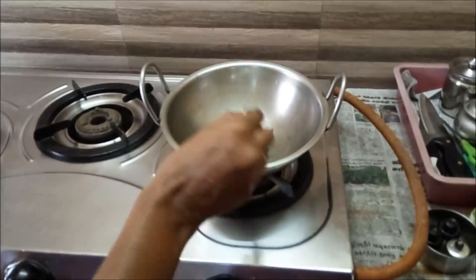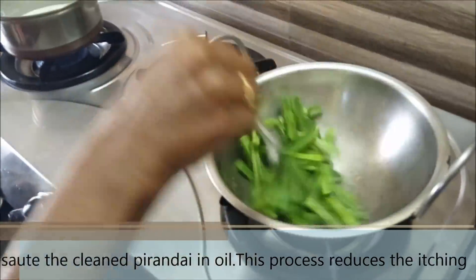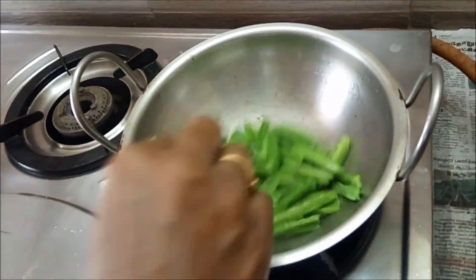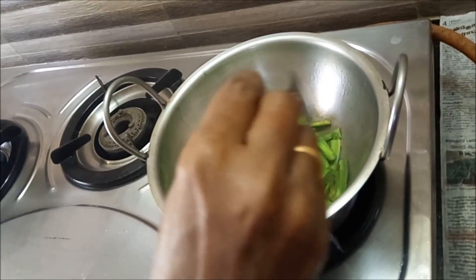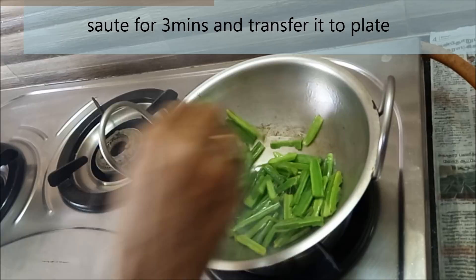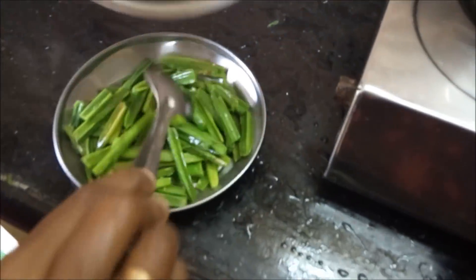We will cut the paper to clean it. That will be done in a very good way. It's a little bit more than a half. Now, let's make a light change for 3 minutes. Let's add a light color change, and let's add a little bit of color. Let's add a little bit of a tablespoon.